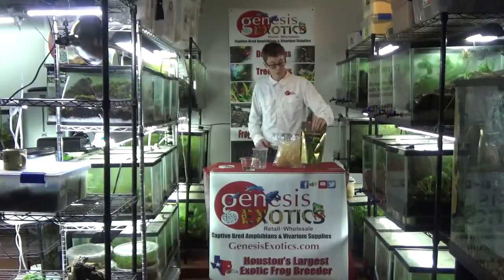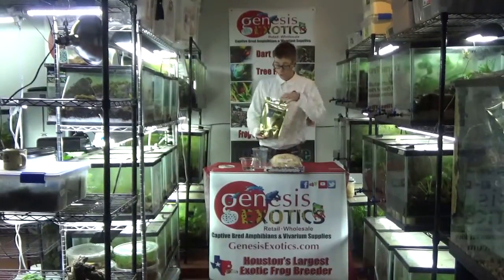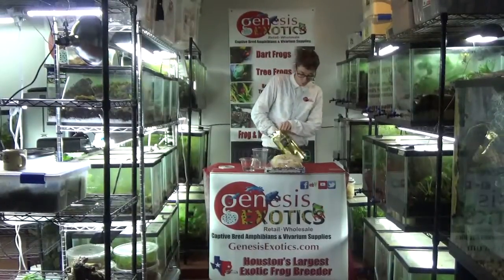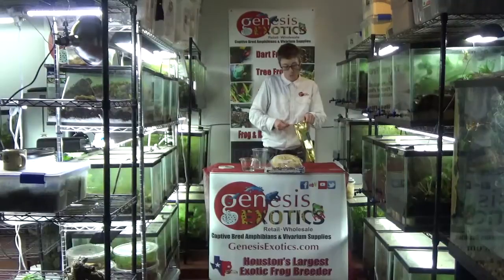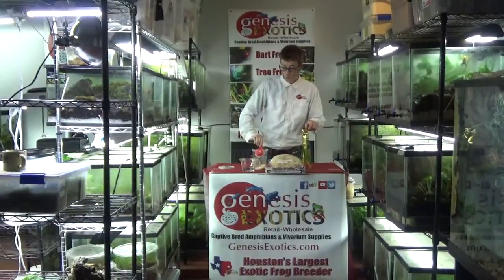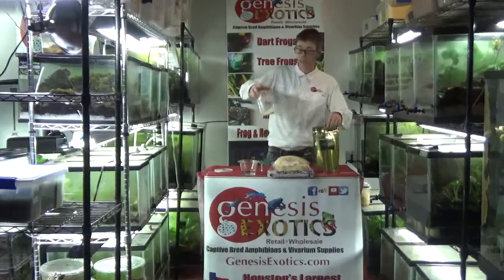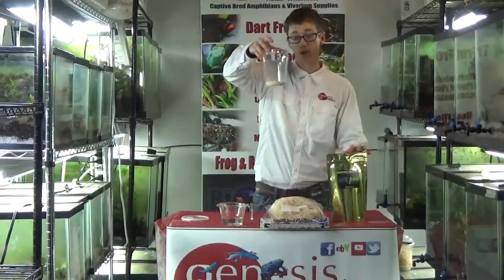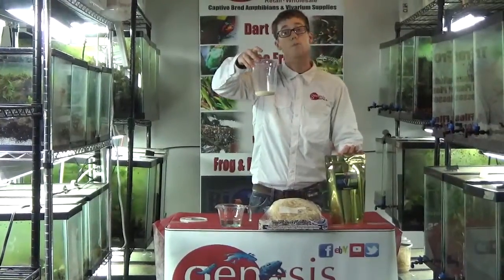So for starters, what we use — we take our media and we use a third of a cup of the universal media. I usually just take the bag, use a third of a cup measurement, dump it right in. You can see that the media is a rather powdery consistency. I like to make sure it is nice and level at the bottom of the cup.